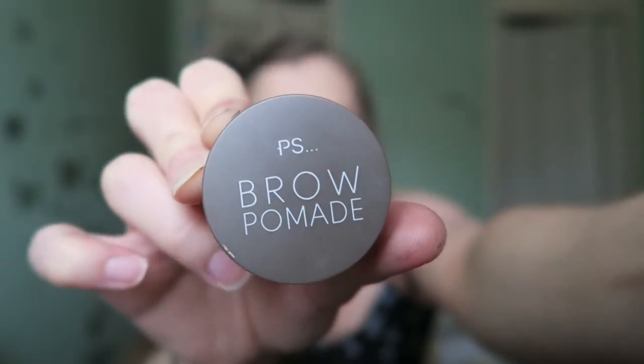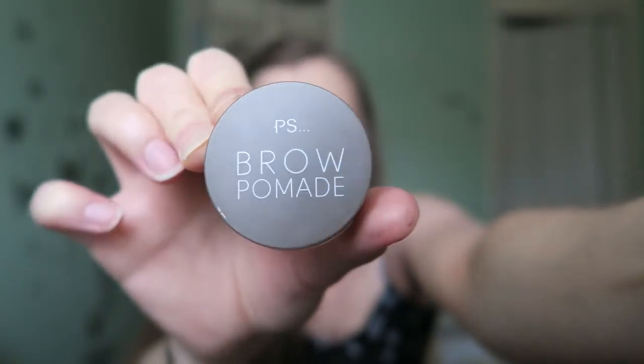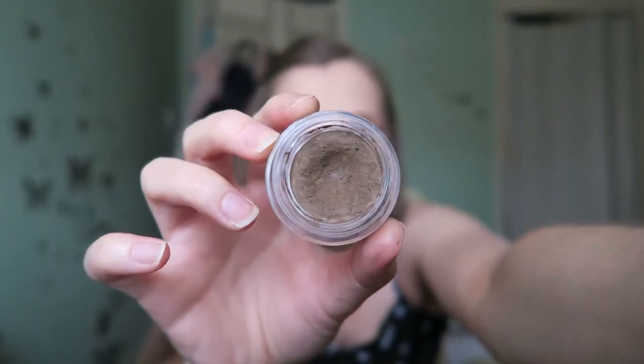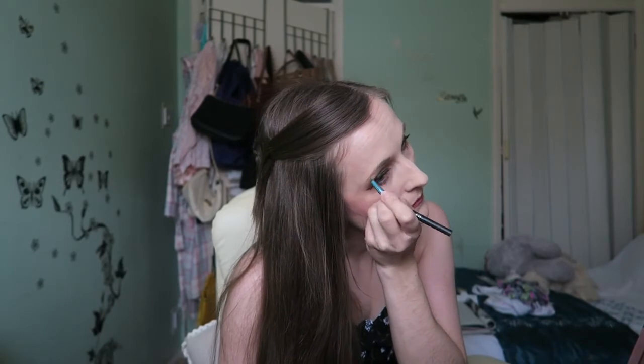I use Primark PS Brow products — they're just as good as the more expensive stuff. This is what it looks like inside, and it's in Blonde. This is the finished look; I've got my summer dress on and I'm ready to face the summer day.